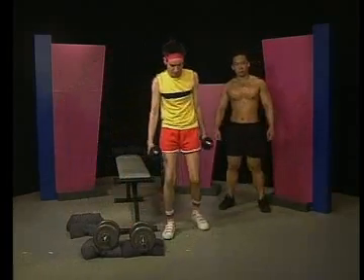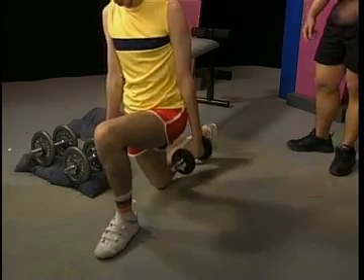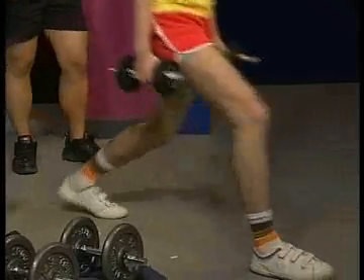I gotta take a big step? Yeah, just take a big step, like that. Like that? Yeah, just like that. Serious? Yeah, just like that. Come back up, and then big step — just like that.